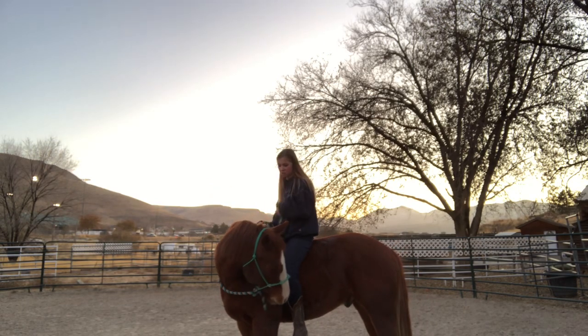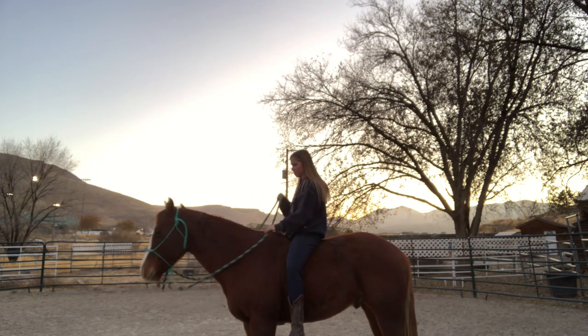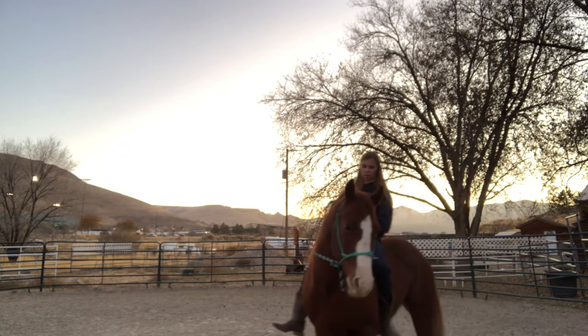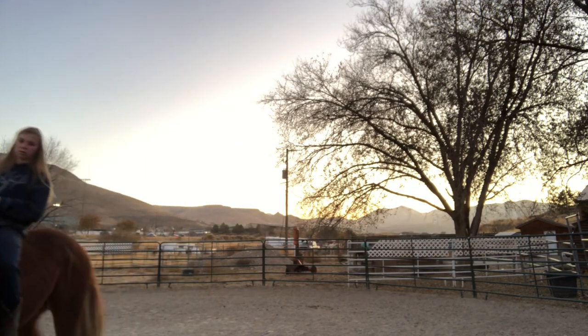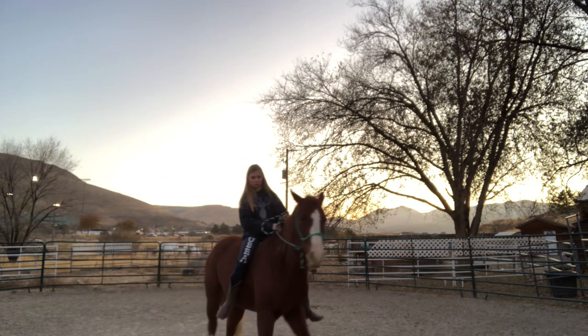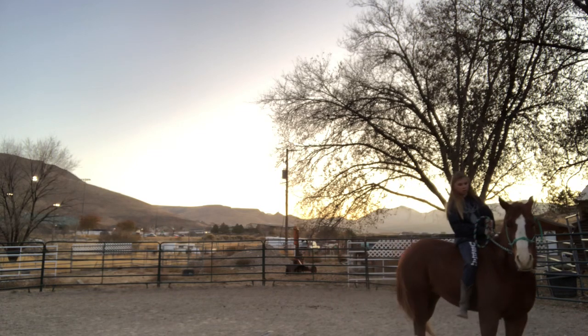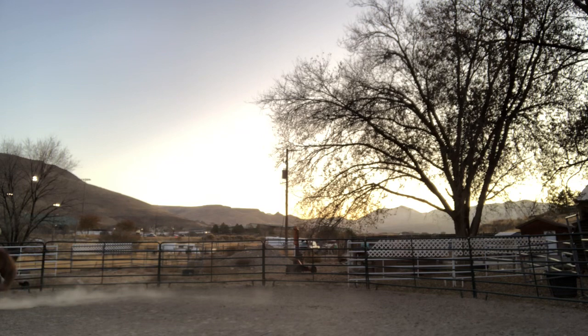We haven't been in the round pen in a while, have we Max? We can flex — good. Over, over, over. Good.